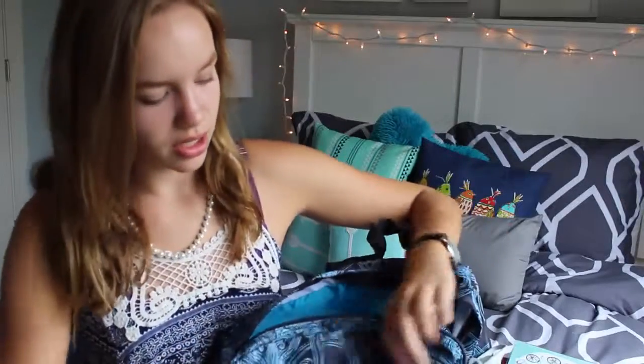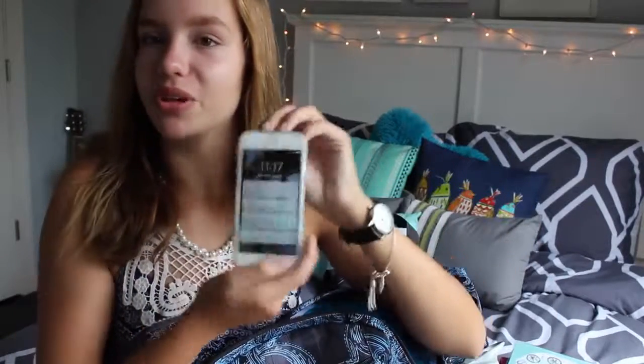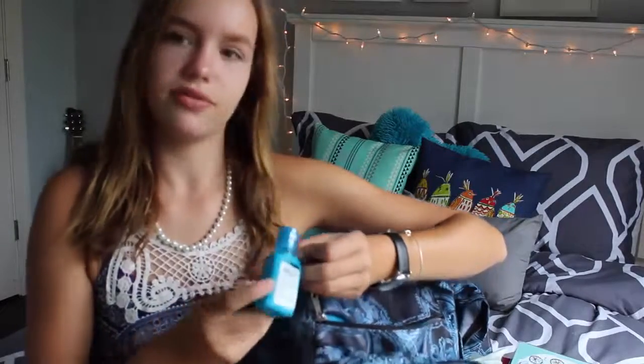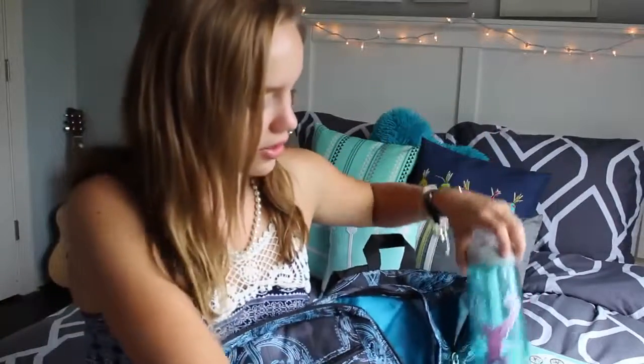In my top pocket I have deodorant, my phone, and extra earbuds from Skullcandy — I thought this is a good storage solution. On the side I have this cute little hand sanitizer and my Camelbak water bottle, which I think you just need to drink water throughout the day.